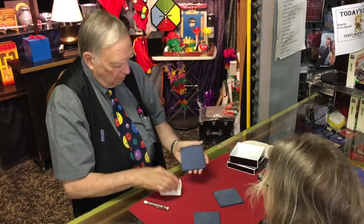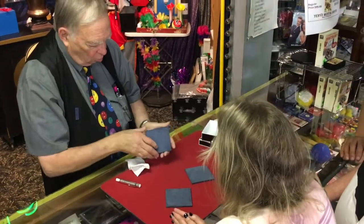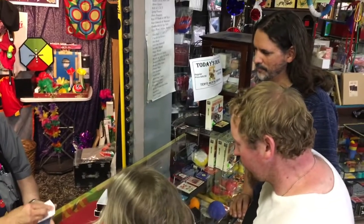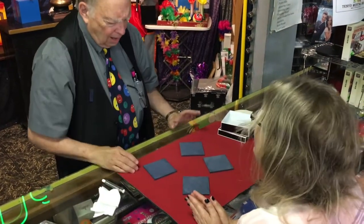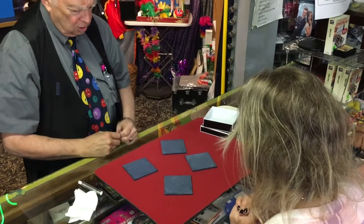By the way, thank you all for helping me with this little effect here. It works with four little slates. Susan, I want you to just reach out and touch any two of those little slates.